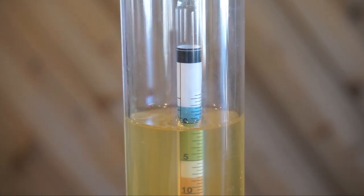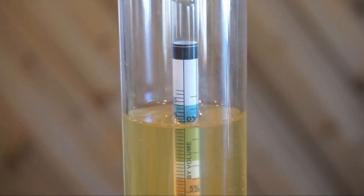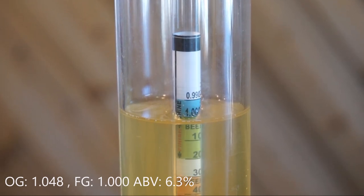As you can see, the specific gravity of this cider is 1.000, which is the same as the reading I took about two days ago. This tells me that fermentation is complete.